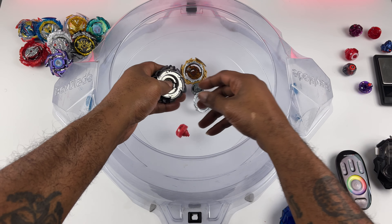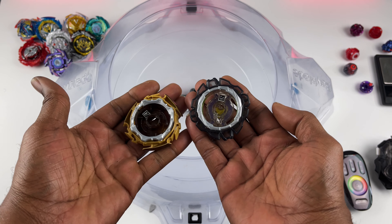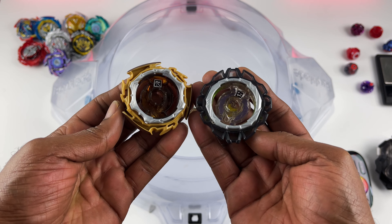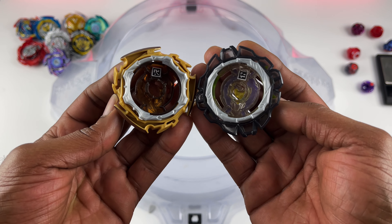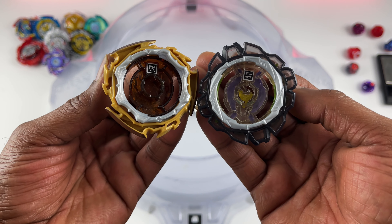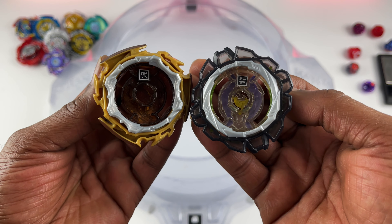Now let me do one last thing before I go. I know you guys probably already got them from another YouTuber or off of Beyblade wiki, but here we go — QR codes: 1, 2, 3, 4, 5, 6, 7, 8, 9, 10. You got it.